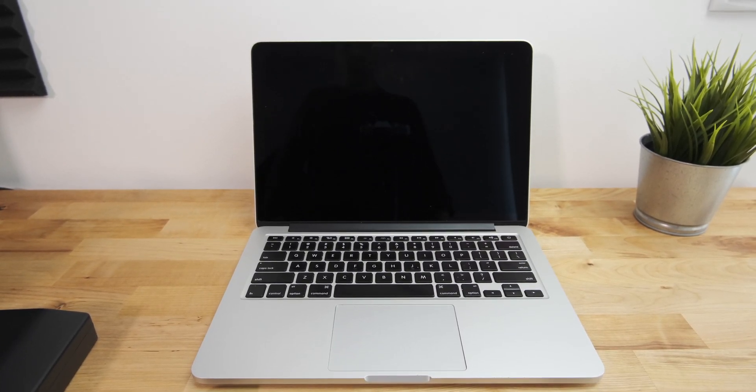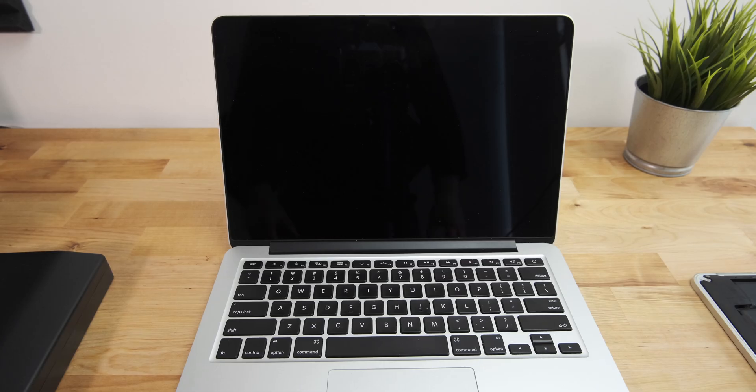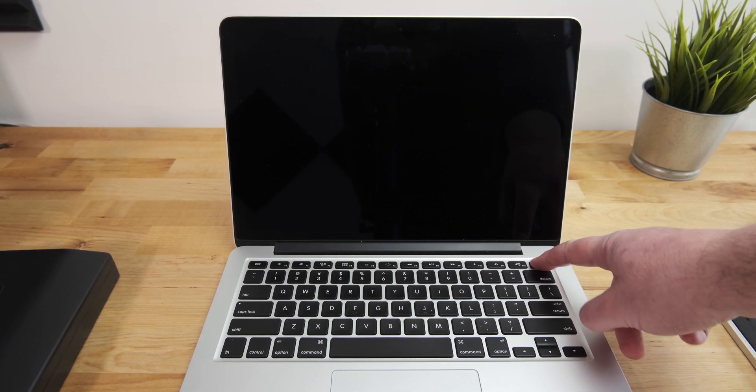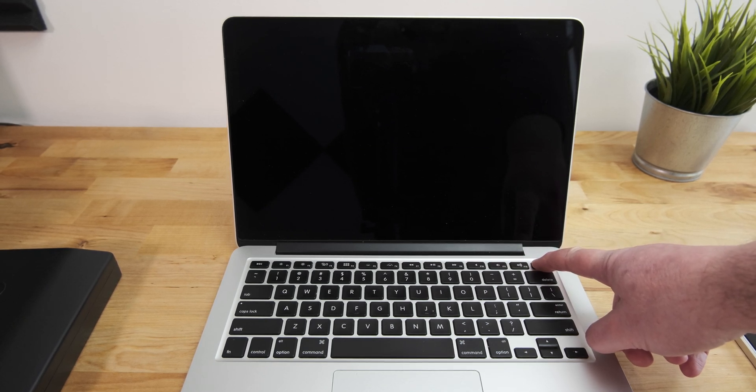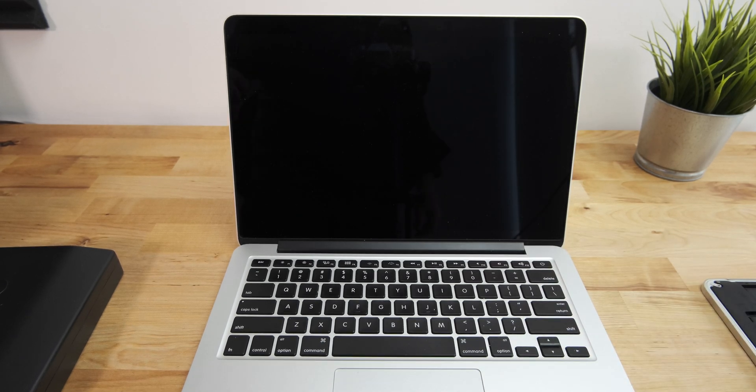This is a 13-inch Retina MacBook Pro from late 2012. Unfortunately, it's completely dead. Nothing happens when pressing the power button, I can't even get it to turn on. If I open the laptop, disconnect the battery and plug in the charger, then I can get it to turn on, but the battery isn't recognised, the trackpad doesn't work, and some of the keys don't respond.